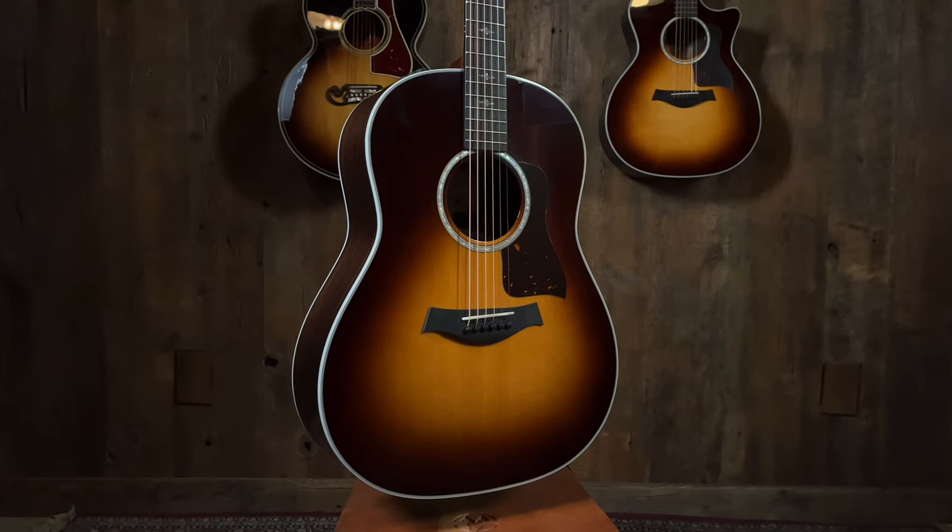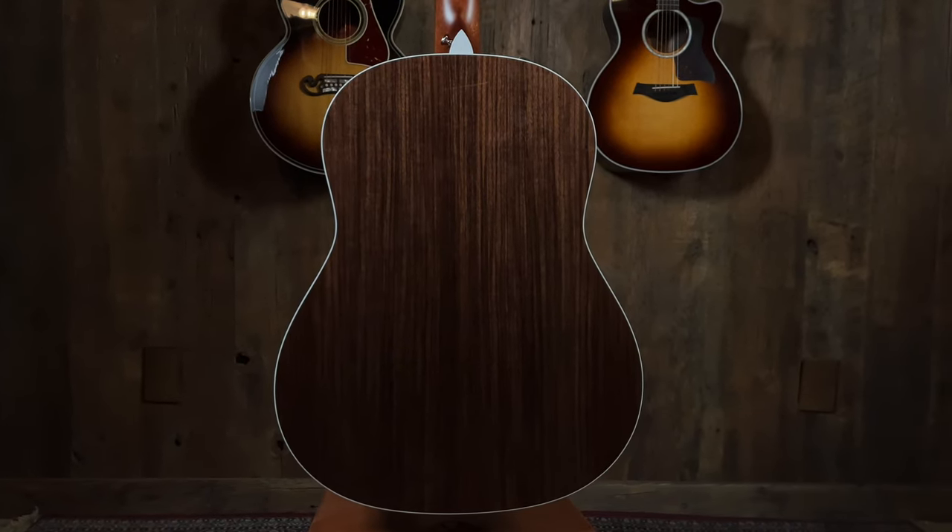The 17e has this sloped shoulder — it looks like a sloped shoulder dreadnought, which is what it is. It's a lovely hunk of rosewood. It's still not the dreadnought-y rosewood guitar I'm used to hearing, but it's got its own thing, which is cool. I like it.